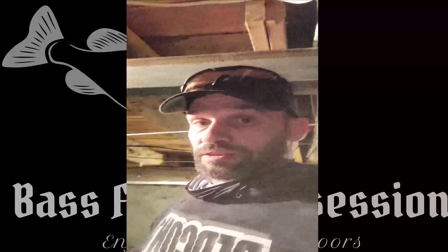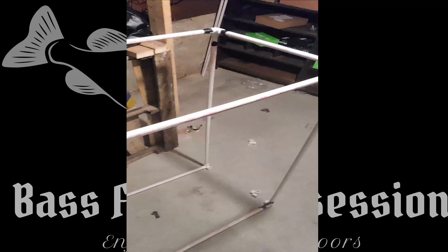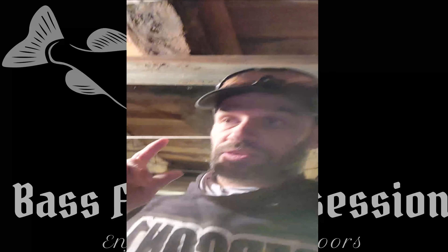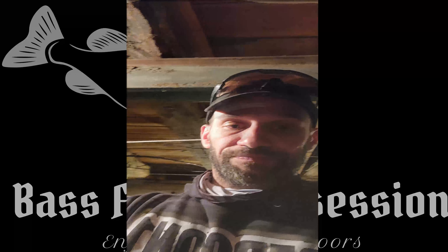Hey everybody, welcome back to the channel. I'm working on the framework for the Sanhima bag, and this is what I have so far. You can see this PVC piping — we measured and cut it to length and we're making this rectangular-looking object. We're going to slide this into the bag. In a few minutes I'll show you what it looks like, then finish it up and go in depth on how I made the framework.